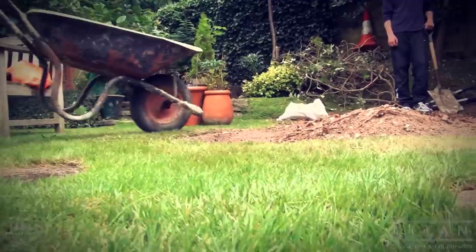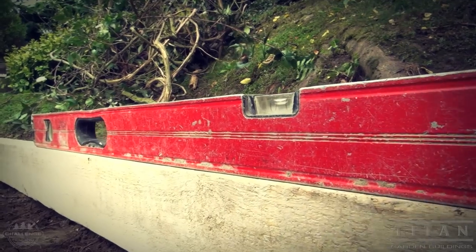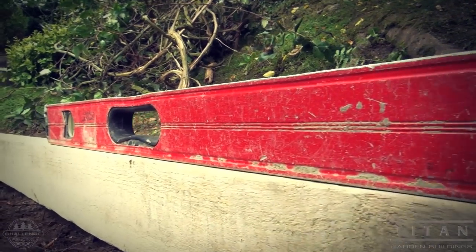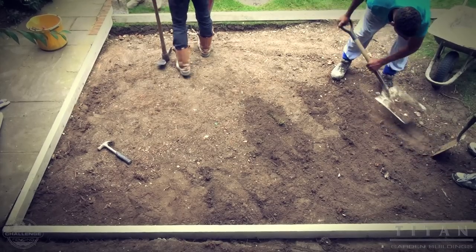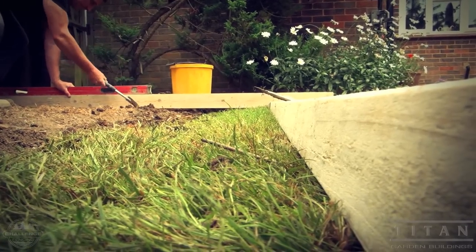So what's next? The ground has to be level where the base is going to go. The leaves, roots, and stones all have to be dug out and other unwanted objects need to be cleared. We don't want them in the concrete mix, so it's best to get rid of them.